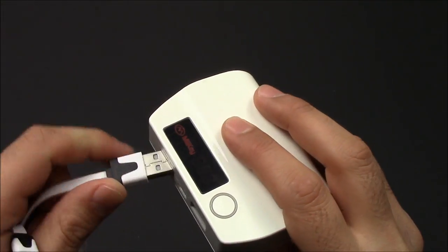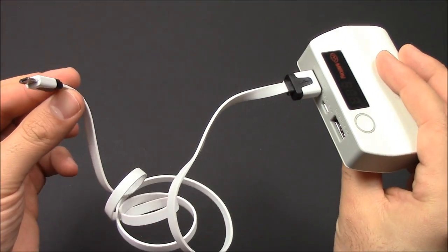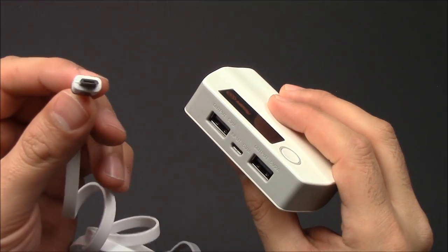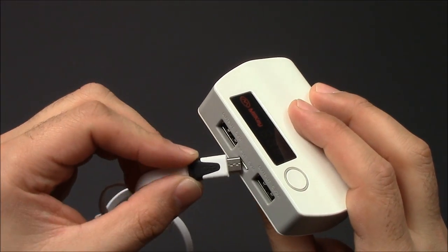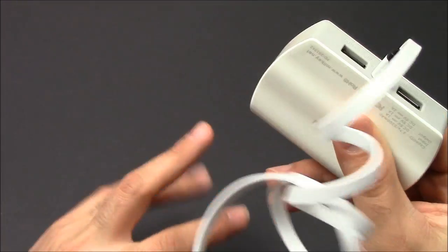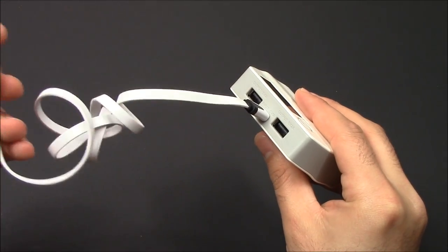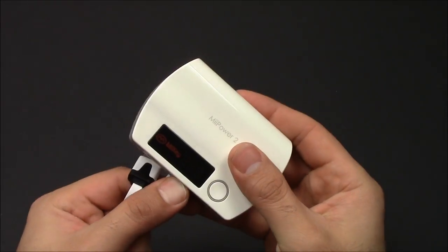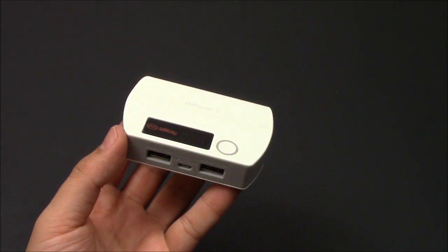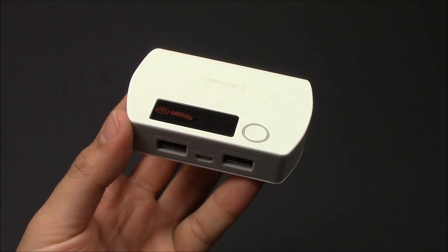The micro USB cable plugs into one end and that will plug into your port. And obviously if you have a lightning cable, you can just use that yourself — it doesn't come with one. We can also turn this over and plug it right into the micro USB port, and plug the regular USB side into your computer or into the AC adapter — the one that you got with your iPhone or Android phone or whatever you have. And that's about it. That's your Mi Power battery pack charger.